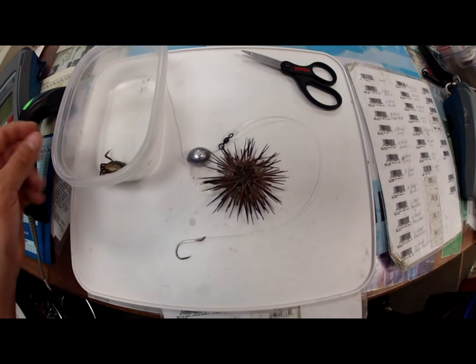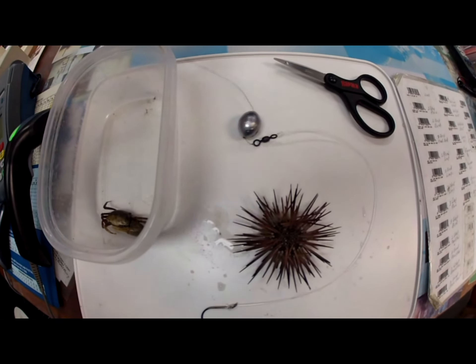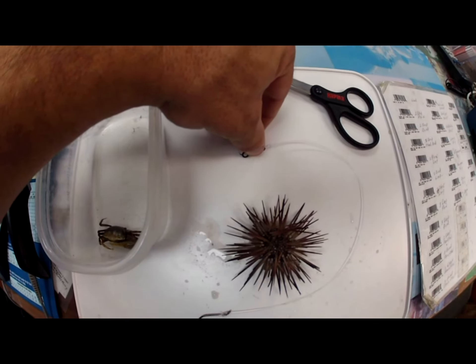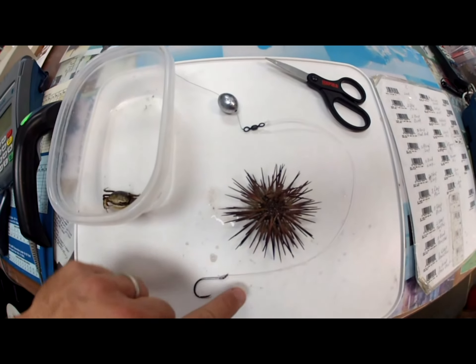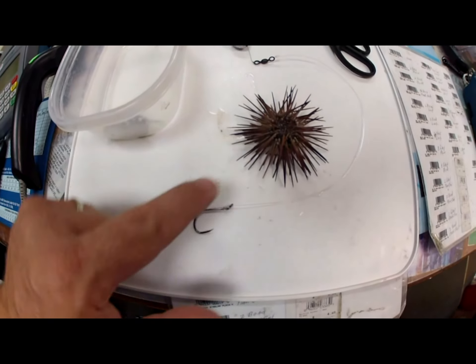We got a one-armed bandit ready to strike. We got an urchin and a very simple rig. Just put an egg weight on your line, a swivel, and here's some 50-pound leader material — you can use fluorocarbon if you like. And I got a 3/0 hook here, which is what I would use for sea urchins.